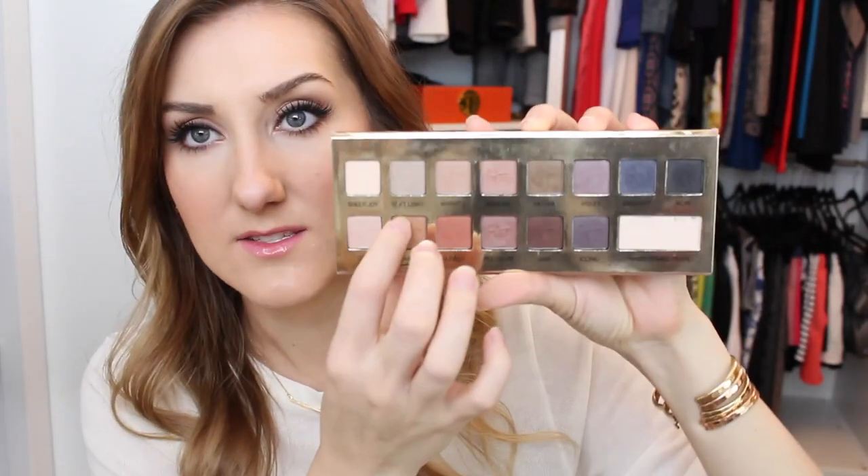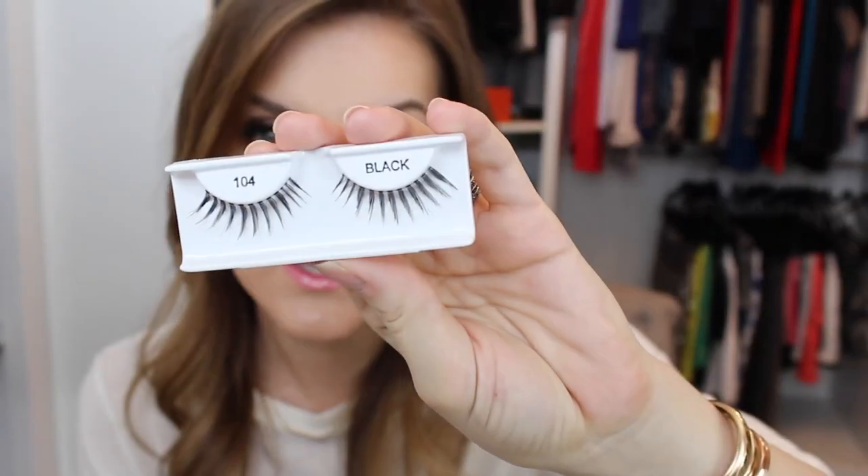I didn't really show the eyeshadow because it was so easy, but I basically used my IT Cosmetics palette — the soft light shade all over my lid, the sunrise shade in my crease, and a little bit of the medium brown mocha shade underneath. Nothing crazy. Everything else is the eyeliner and the lashes, which I'm going to show you, because the liner is a very key part in making your lashes blend and look as natural as possible.